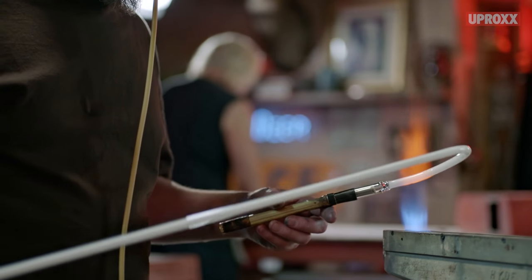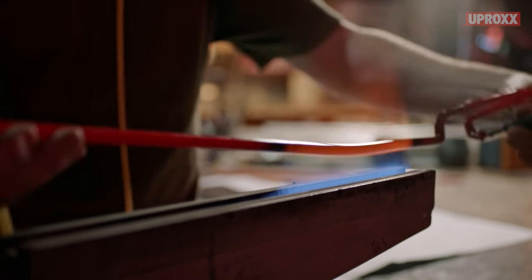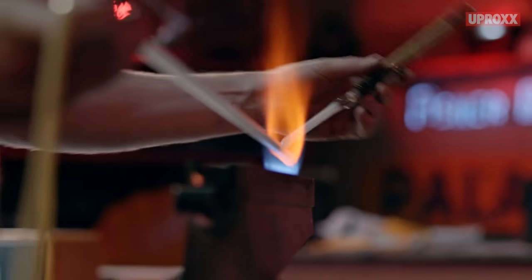Ryan makes it look so easy, my dad makes it look so easy — watching them it just seems like something you could do. But it's a fluid thing in nature. You turn it and it wants to droop and go everywhere but where you want it to go — that's how you learn to control the soft glass. This is my hands-on experience. It's been trial by fire, literally, to learn the craft.